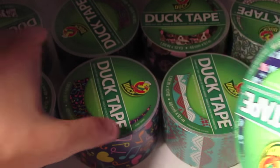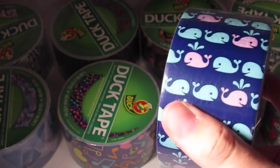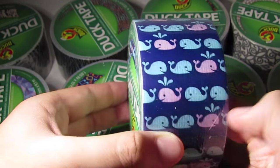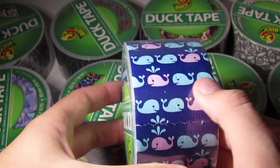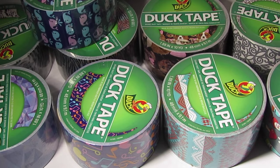Next up is called Whale of a Time. It's got about the same dark blue background as the last one, and then it has pastel blue and pink whales. There's one pink and then like two or three blue ones, and the pink one is spouting water like they do through their blowhole. Whale of a time — I bet they had a whale of a time making that one.